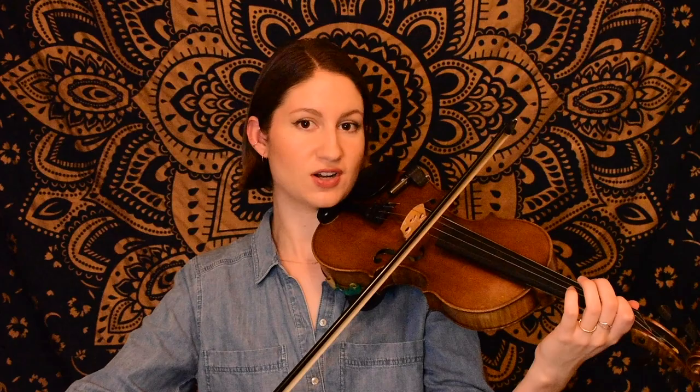So now we're getting into the second section. We're going to start on the D string with our little pickups here with an F sharp. Okay, ending on that same F sharp. Now we start this next phrase on an E, first finger on the D string.